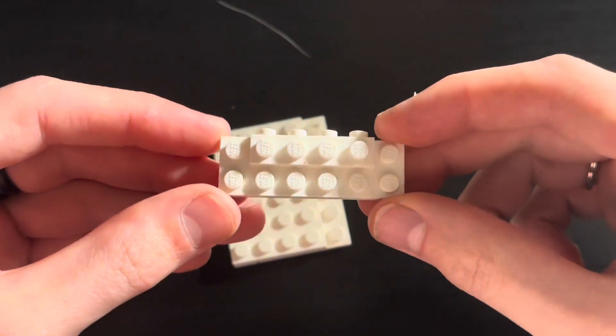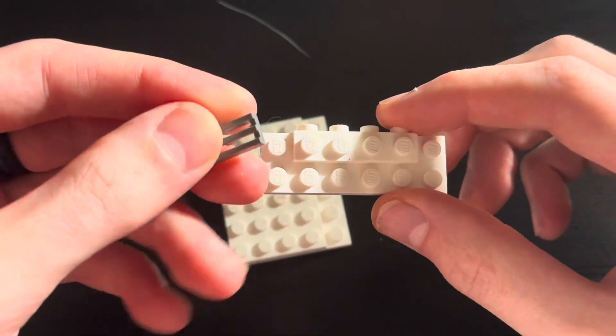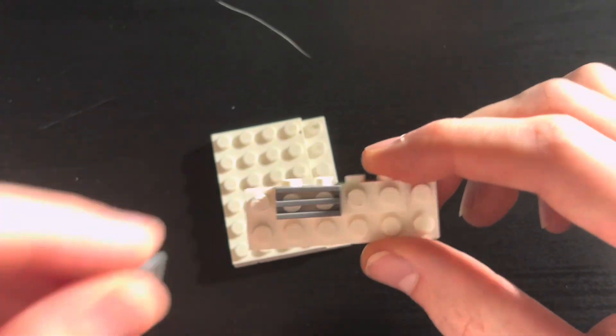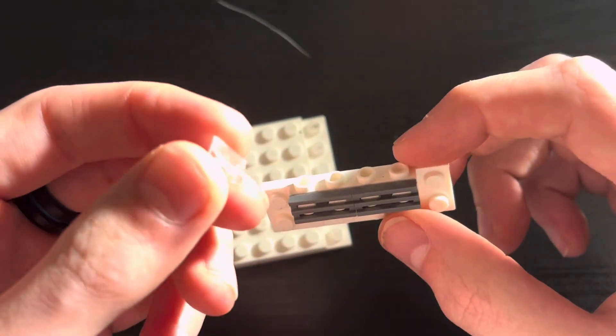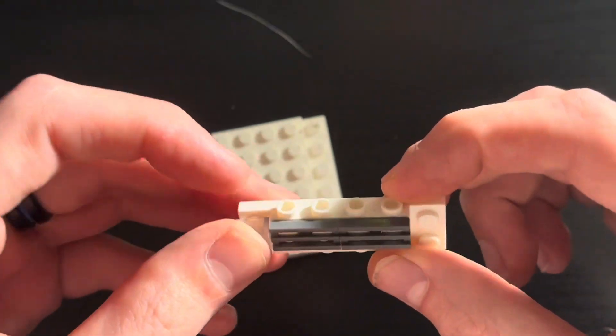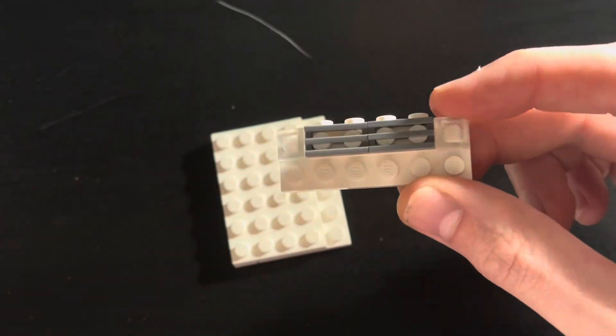Next take a 2x6 bumper attachment, take 2 1x2 grill pieces and set them on here like so. Next take 2 clear triangle headlight wedges and set them on both sides of the grill.